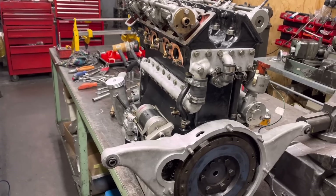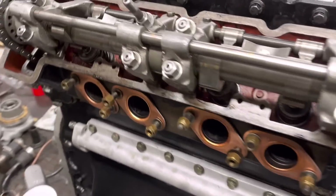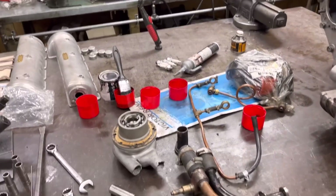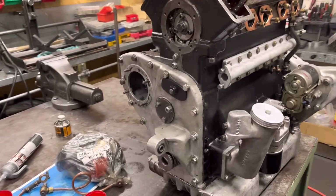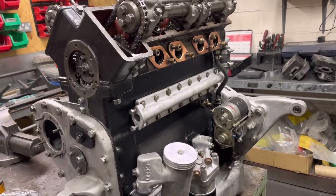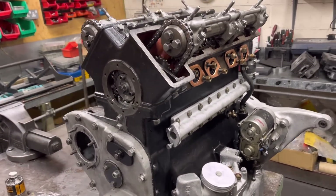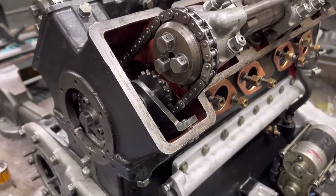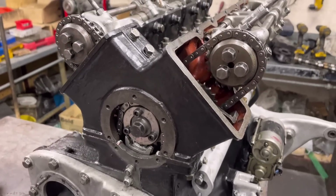John has been cracking on with the Lagonda Rapier engine. We're almost all pretty much built up now, there's a few bits left over, a bit of pipework etc. He's given the block and the head a paint and got the triffid of a chain set up on. We've still got to do the timing on this.